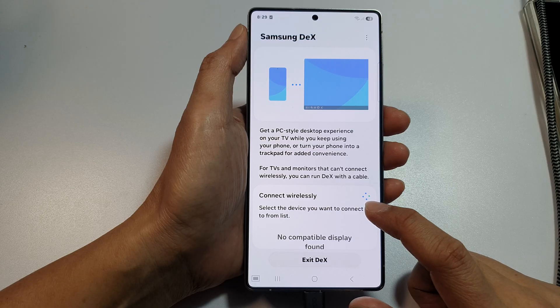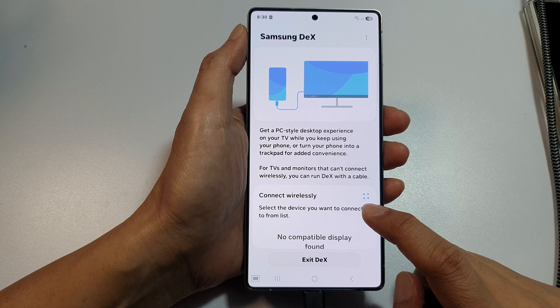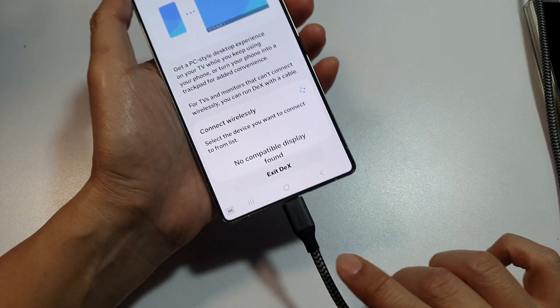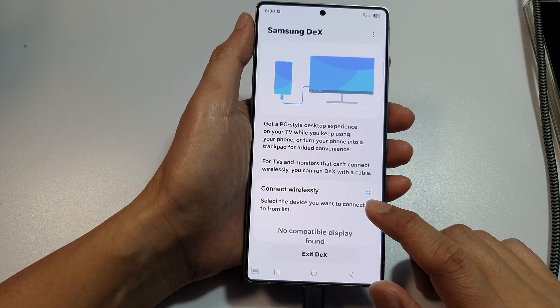After the phone tries to scan for available devices, you can tap on that to connect to your TV. So you have two options: whether using a cable or using a wireless method.